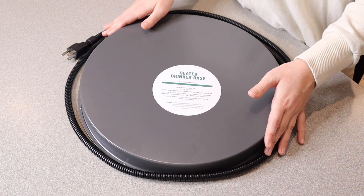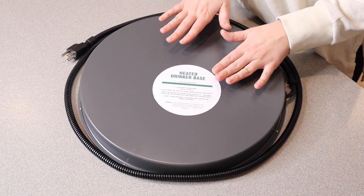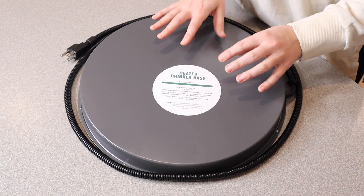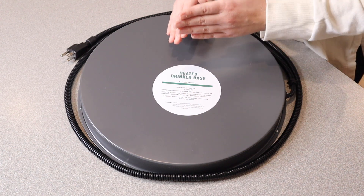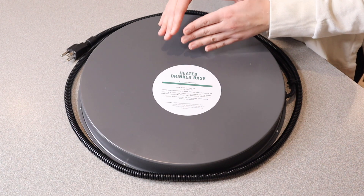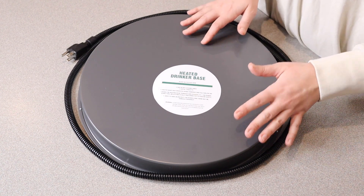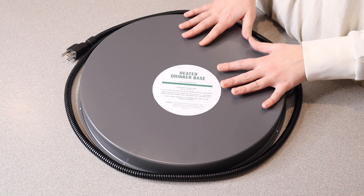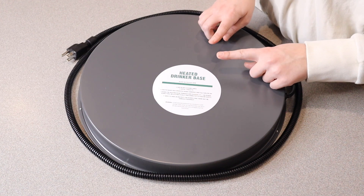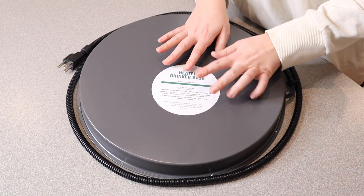The nice thing about the thermostatic control is that the temperature this is going to be heated to ranges between 35 and 77 degrees Fahrenheit. It does only operate between those temperatures, and as soon as it reaches 77 degrees Fahrenheit it automatically shuts off, so you don't have to worry about it overheating. I also like that this isn't just for metal drinkers — it can be used for plastic ones as well, because that temperature doesn't get too hot.